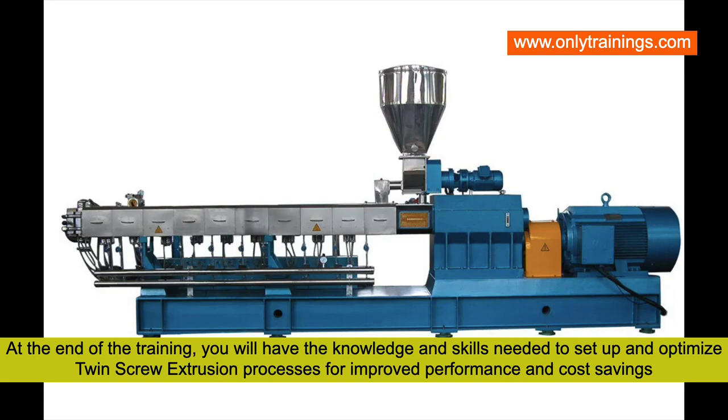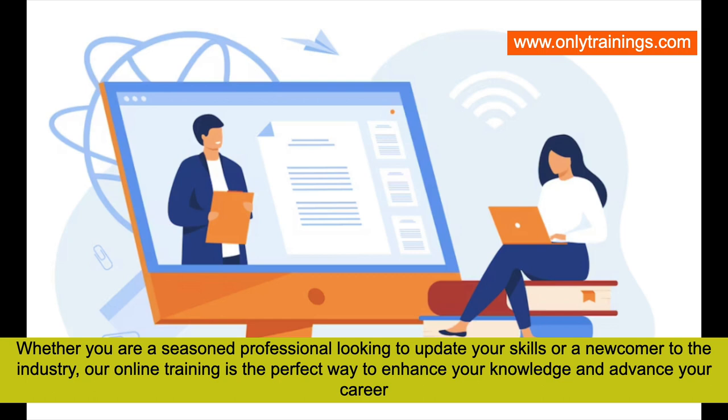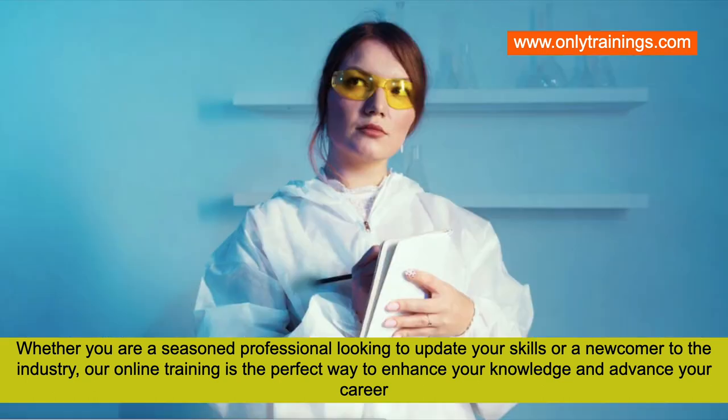Whether you are a seasoned polymer professional looking to update your skills or a newcomer to the industry, this online training — Twin Screw Extrusion Setup and Optimizing Process Parameters — is the perfect way to enhance your knowledge and advance your career.